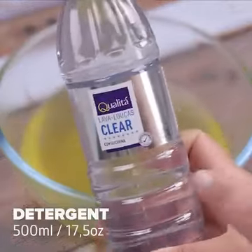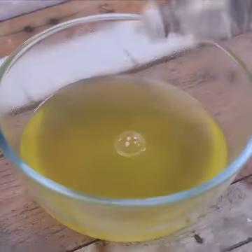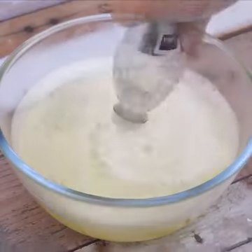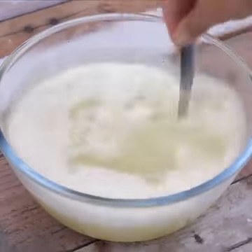Then we'll need 500 milliliters of detergent. You can use the detergent with the color and aroma of your choice for the mixture. After I started doing this, I confess that I was surprised.